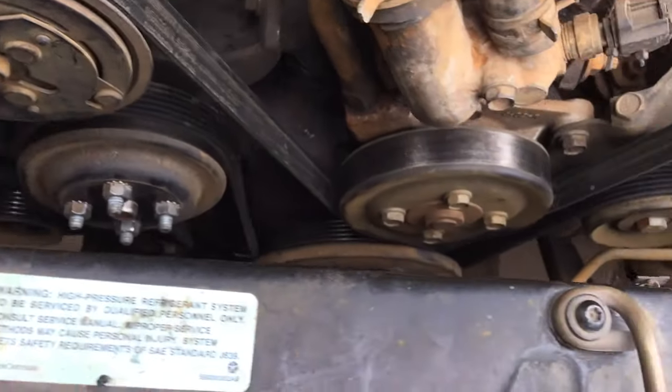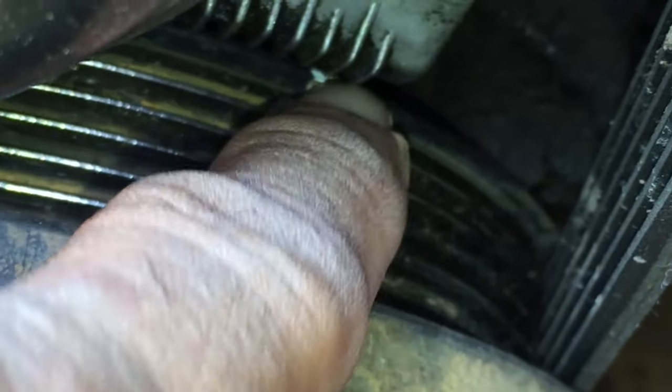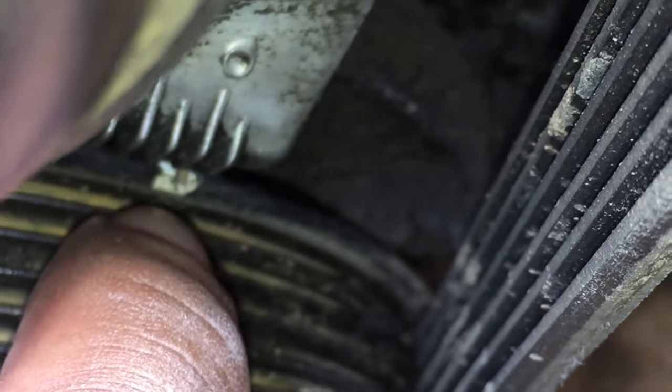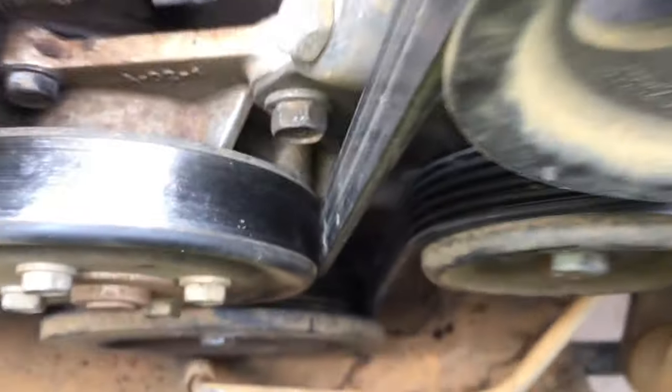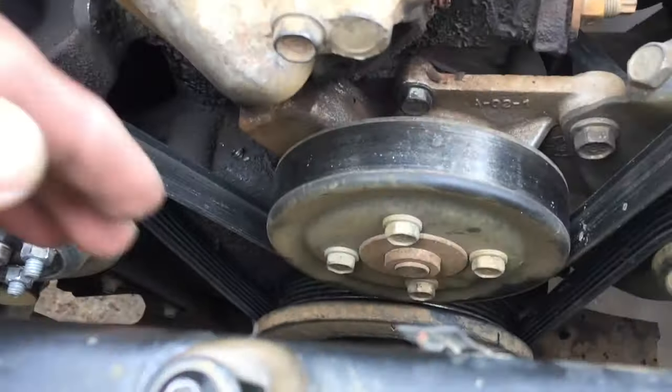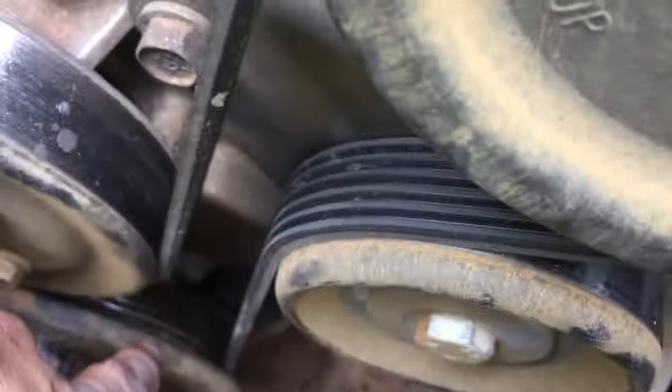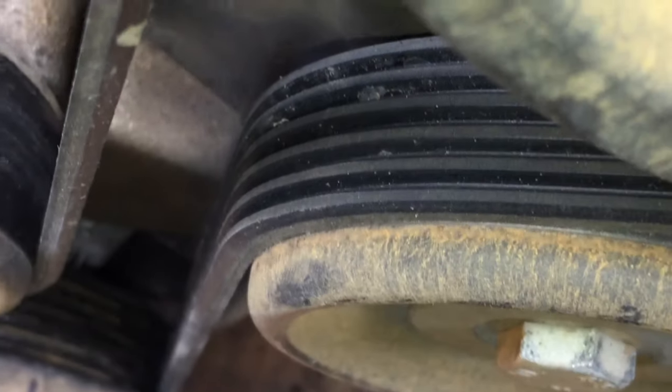I put the fan bolts back on so I don't lose them. Now with all that out you have access to the crankshaft pulley and you can see the timing mark down there. On the pulley itself there's a little V-shaped notch — it's off-white and a bit scratched, but you want to line that up with the zero mark to get top dead center. I use a 19mm socket on the crankshaft pulley to turn it.